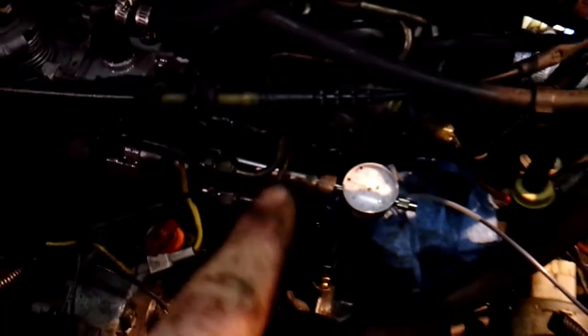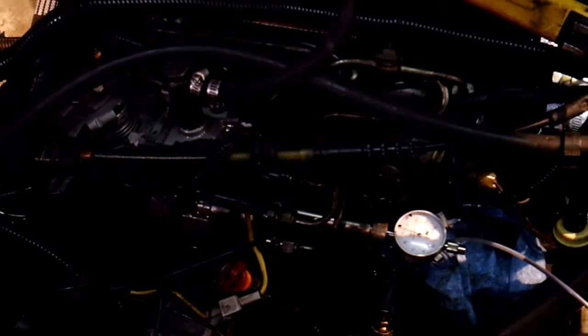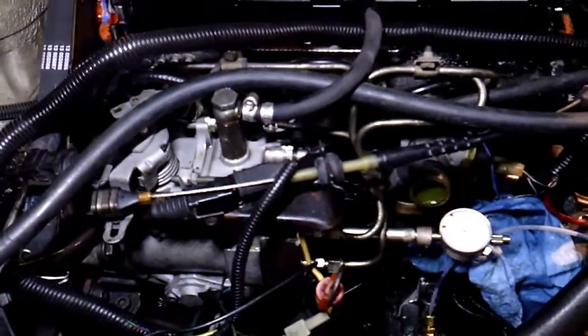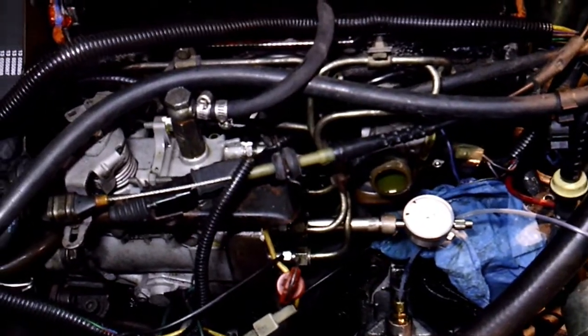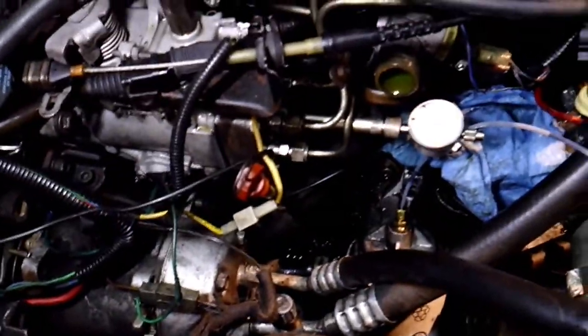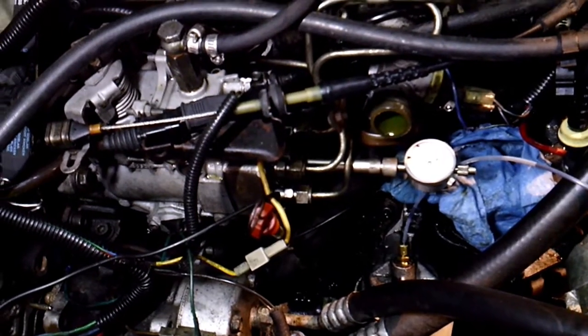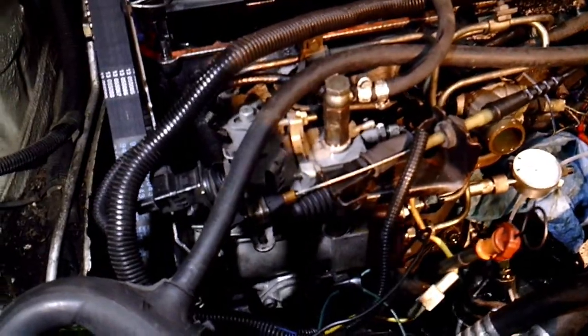The book says 93 to 97, so I'm at 95 — right in the middle of that spec. Now all we have to do is remove that gauge, put that plug back in, put the radiator hose on and a few other things, and then we'll see if this thing starts. It might be a little hard to start at first because we had to prime that pump and there's probably not fuel to the injectors yet. But it should start now — everything's in time, has a new timing belt, and got the new injection pump.